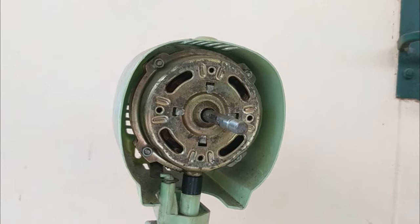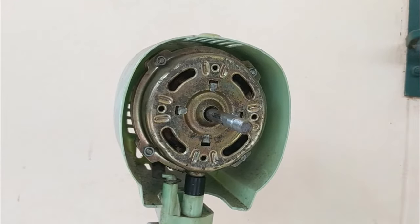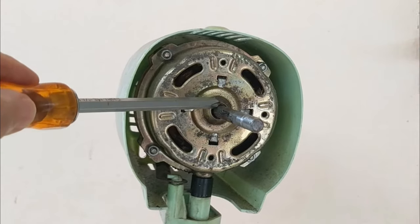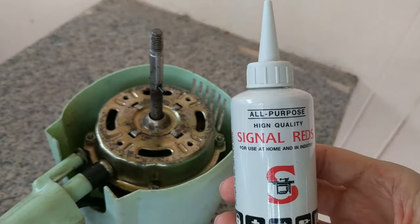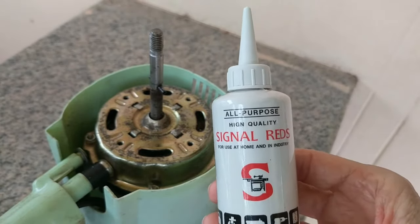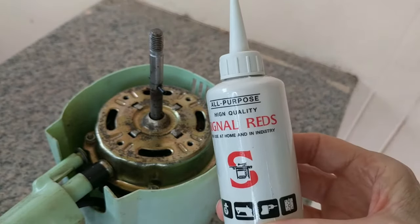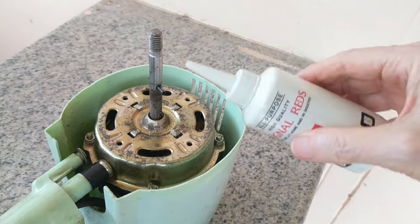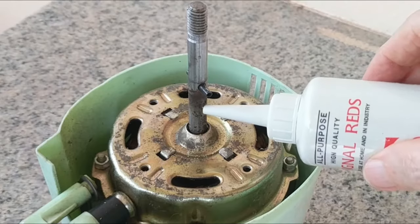So what we're going to do instead is put oil on the spindle here and let it flow down to the ball bearings. I'm going to be using this all-purpose oil — basically a three-in-one oil for things like machines, locks, etc. I'm going to try and put just a tiny little bit on the spindle.